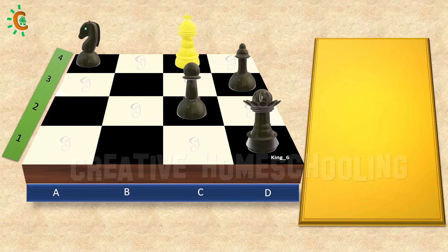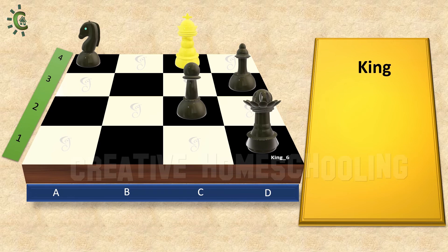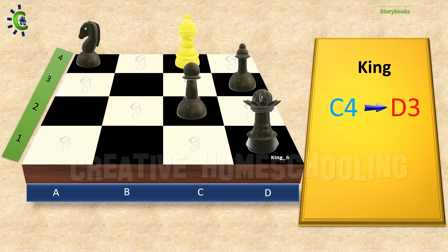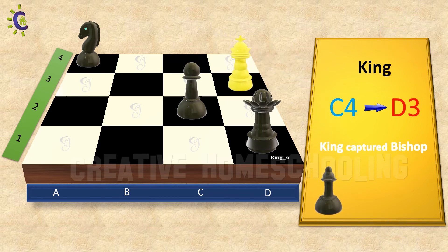Now we are ready. Let's start the game. As you know already from our previous class, the king is a slow piece that can only move one step forward, backward, to the sides, or diagonally. Any of the opponent's pieces standing in any square surrounding the king can be captured by the king. Now, in this case, we can capture the bishop because it is on the diagonal path towards down. So let's move the king from C4 to D3 to capture the bishop.